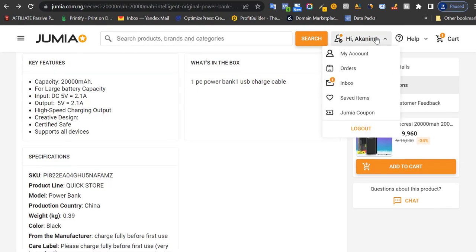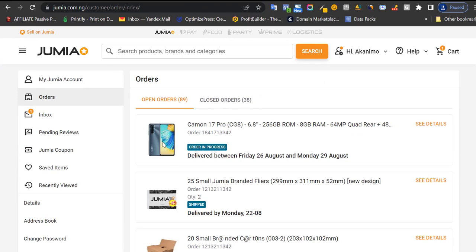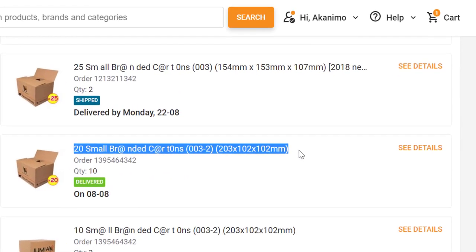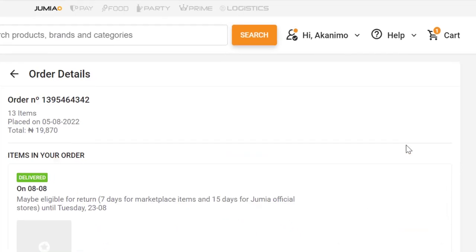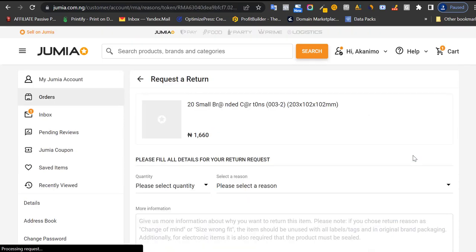To do that, come over to your account section, click on orders, and find the relevant order. Let's say the product came and you don't like it — it doesn't meet your expectations. You should not wait more than seven days. Click on 'see details.' You'll see three buttons, and if you are eligible for a refund — seven days for marketplace orders, 15 days for Jumia official store — click on 'request a return.'